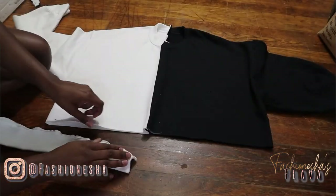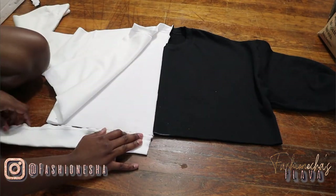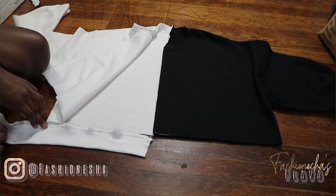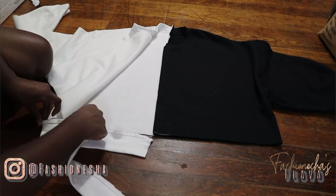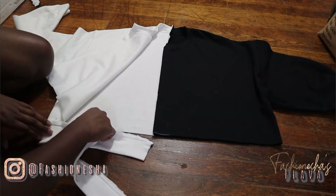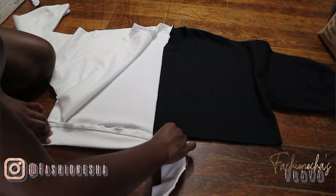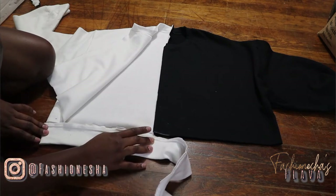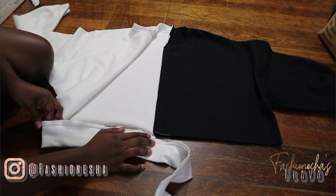Now that you have the excess cut off, it's time to measure out how much of that waistband you actually need. For the white side of the waistband, I'm just measuring out how much I actually need. I put it up to the sweatshirt, folded it over twice, and that's how much I'm going to actually use. You have to remember that we took this waistband from a full sweatshirt and we only need half of everything. I'm also going to repeat this step for the black side.